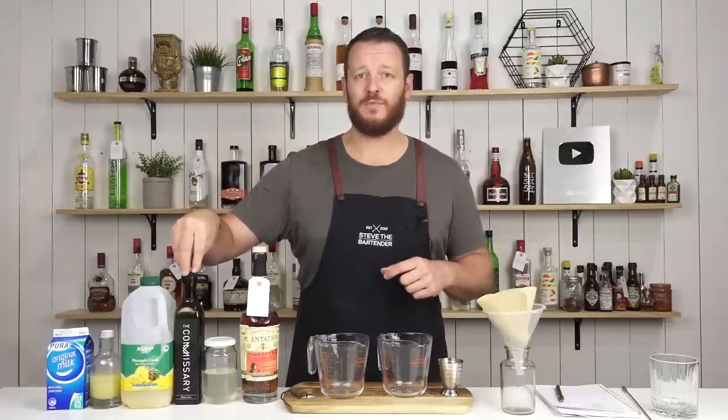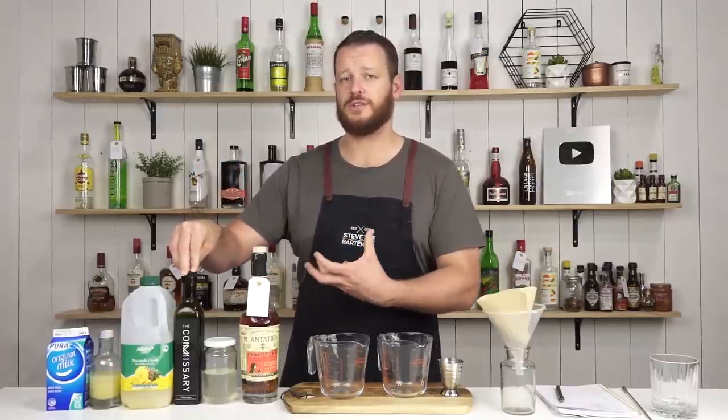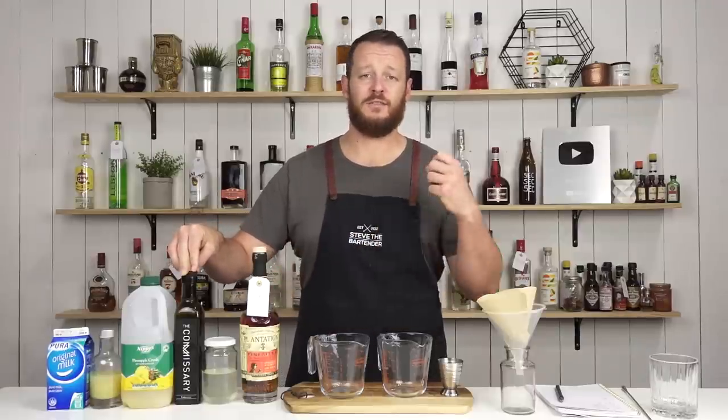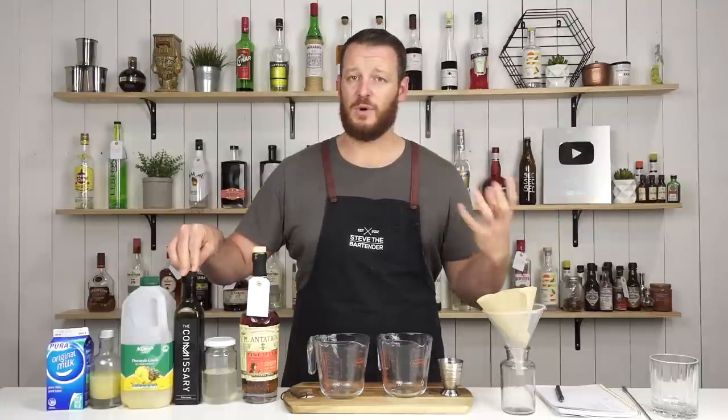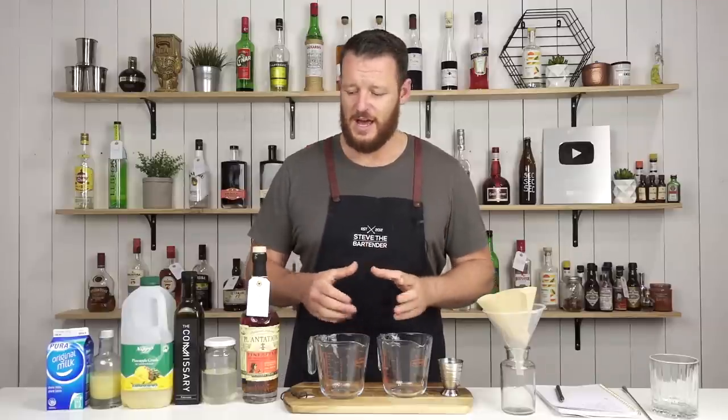I'm using a falernum, which has multiple spices and ingredients in it — it's a sugary syrup. That will cut down on the number of ingredients you need rather than having to build your own spices, adding them in, and letting them macerate. But let's get down to actually making it.